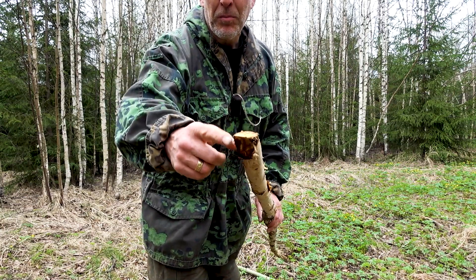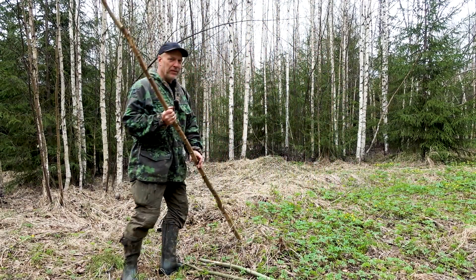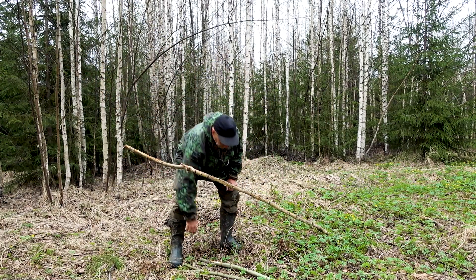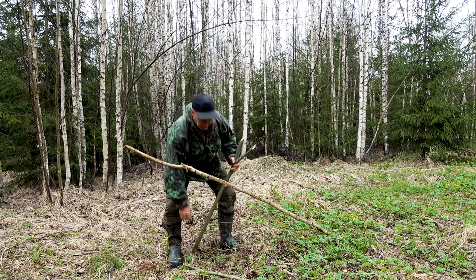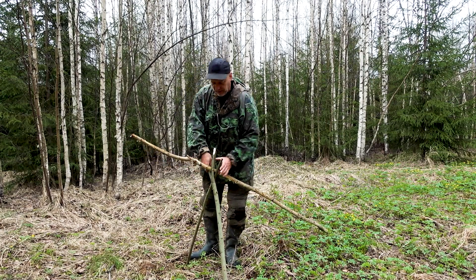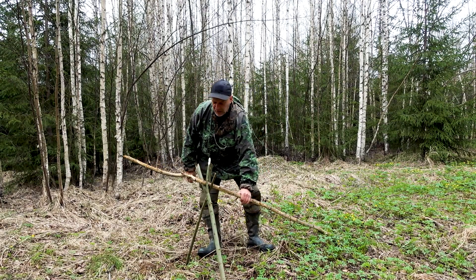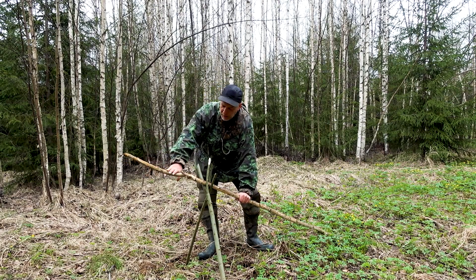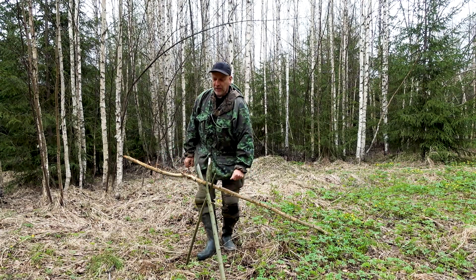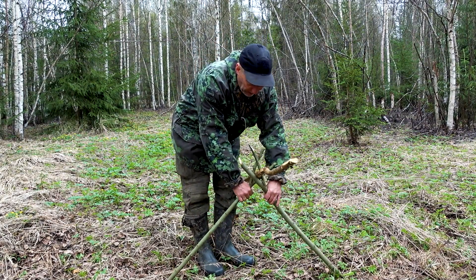The semi spear-pointed end here is very useful for jamming it into the ground like this. And then we can just set up our fork here like this and like that. And then we have a very efficient cooking stand. It has to be a fresh sapling so it won't burn over the fire — over the fire, not under it. One advantage here is that we can easily regulate the height.